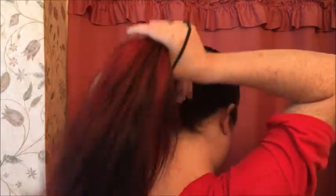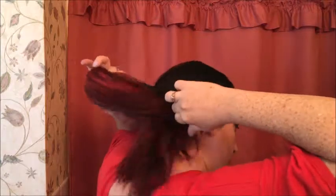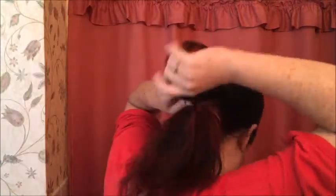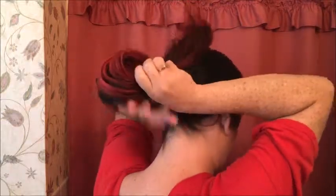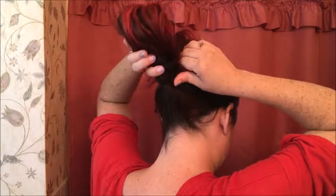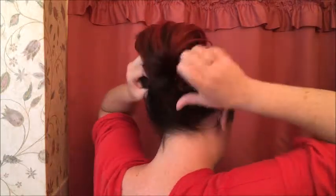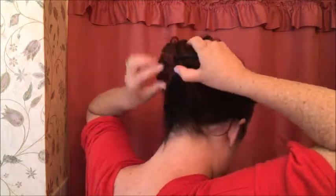I'm going to start with a ponytail, and on the final one, we're not going to pull it all the way through — go like that — turn it so the extra is on top, and then start tucking it on the other side of the elastic.